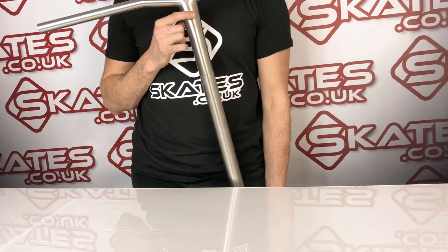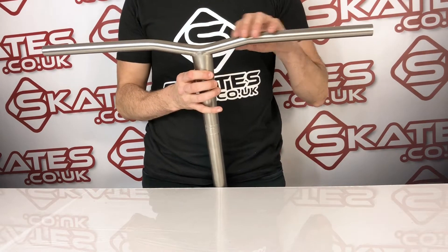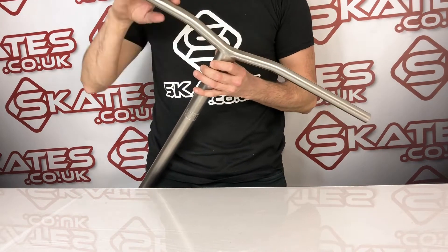This is the latest version of the Lucky King Titanium Bar. As you can see, it's got a very similar ball bar style that you see with Apex, using NASA grade titanium and this sort of highly popular shape combined.